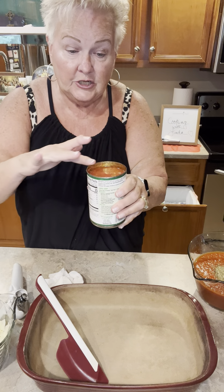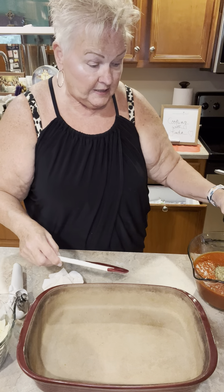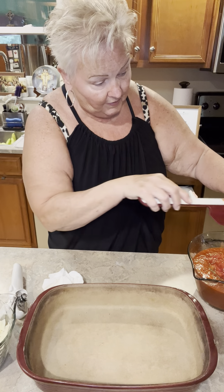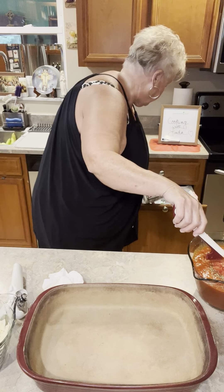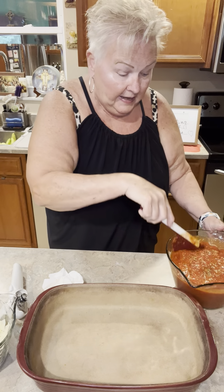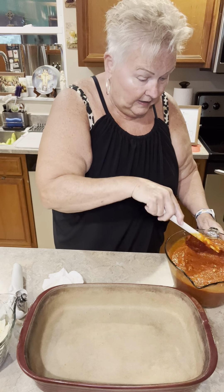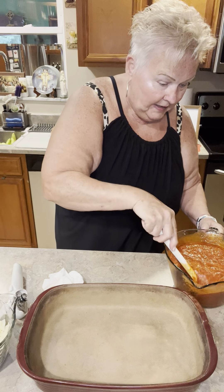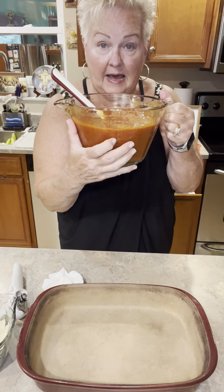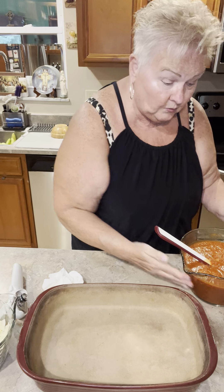It's called a smooth edge can opener because that's exactly what you get — a smooth edge that is never going to cut you or mess up your tools. I'm going to dump this can of diced tomatoes right into the marinara along with the Italian seasoning, and then just mix this all up. What I love about this bowl is that it has the measurements etched into the glass so you can see how much you're using or how much is in that bowl.